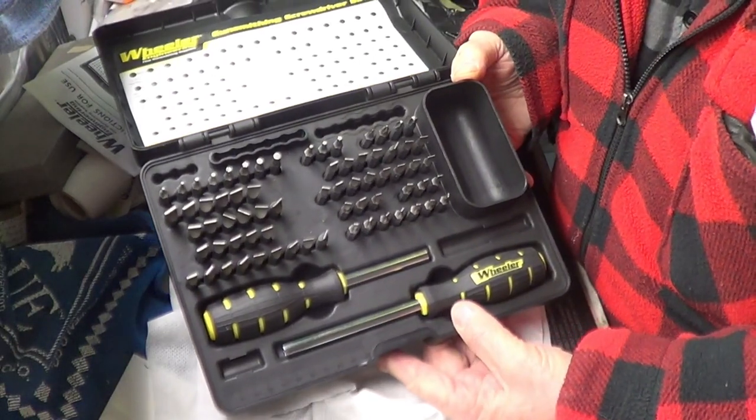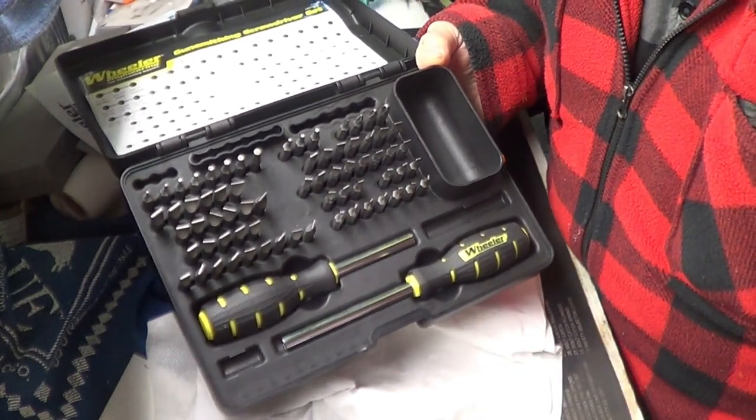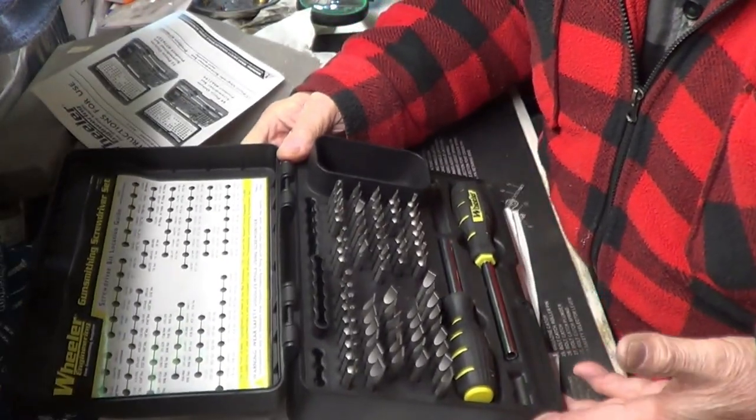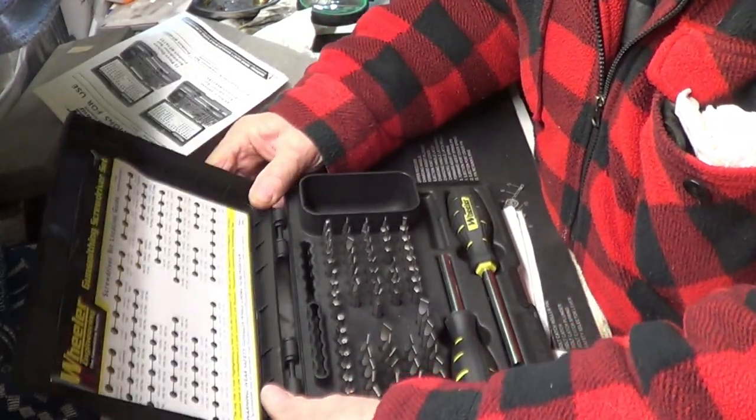I was surprised to see them for $39.99. I said, man, I've got to have them. I'm always searching for heads. I've got kits that are not specific for gunsmithing.